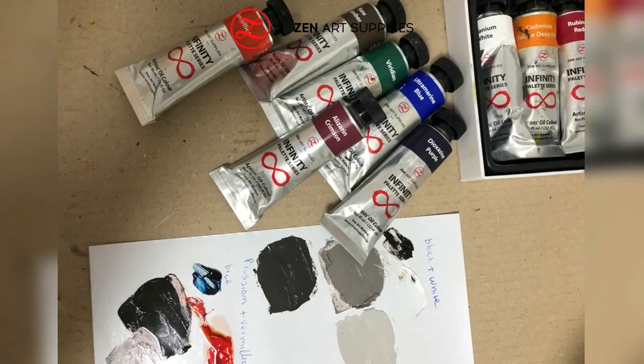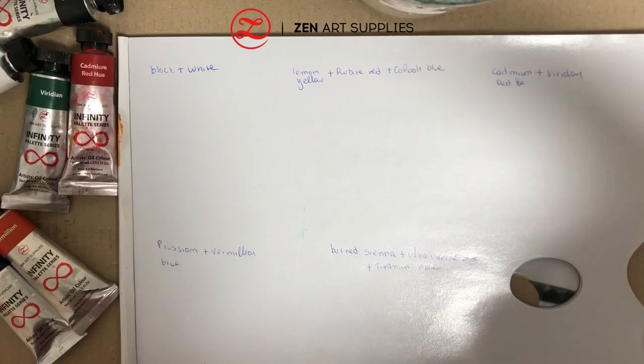We are going to need the three Infinity Series white palette sets from Zanart Supplies. Here are some of the colours we're going to use.